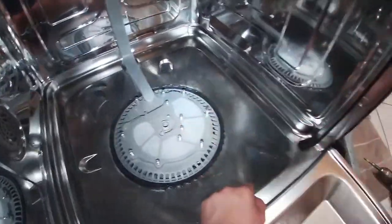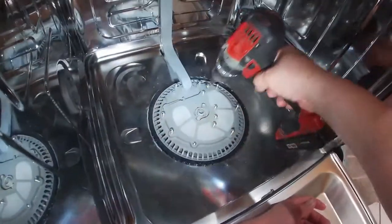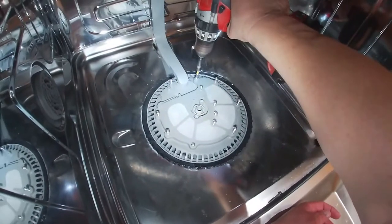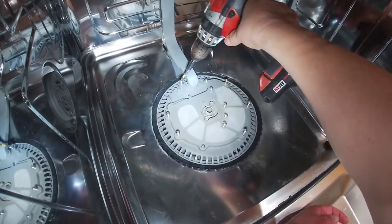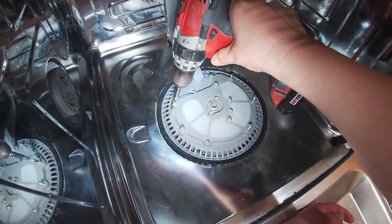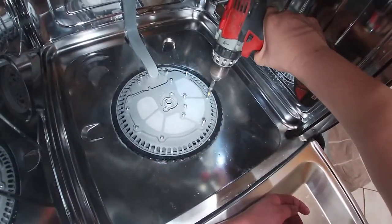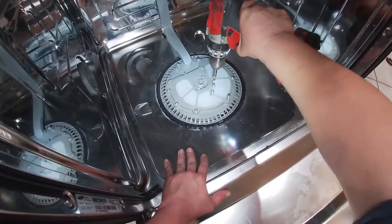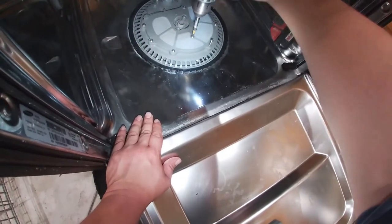If that check valve is not twisted, ripped off, or falling apart, and you think something else is creating the issue, go ahead and call a professional. To remove this dishwasher you might have to turn off the breaker and close the water valve, and it involves more things.